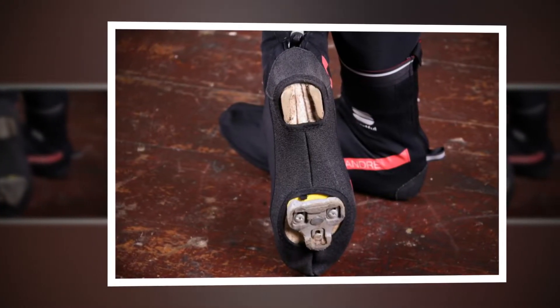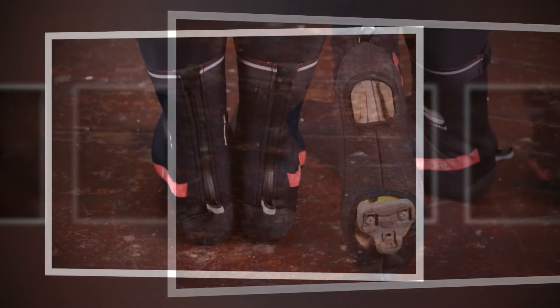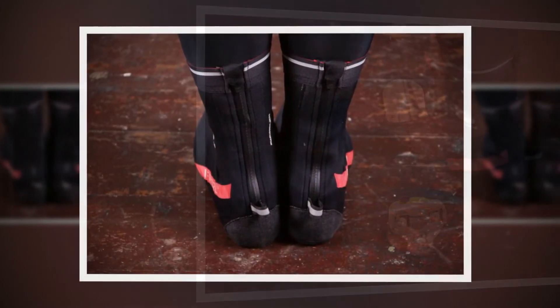The overshoes come in two colors: the black that I tested, or a fluorescent yellow. Both feature a reflective Sportful logo, reflective strips around the top cuff, and a reflective heel loop for extra visibility.